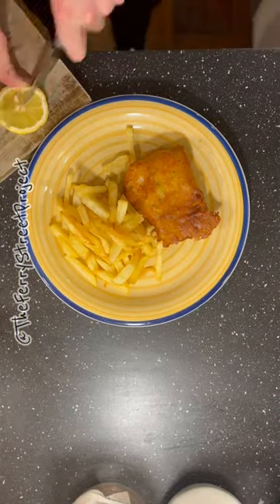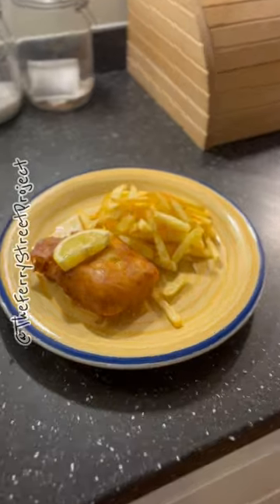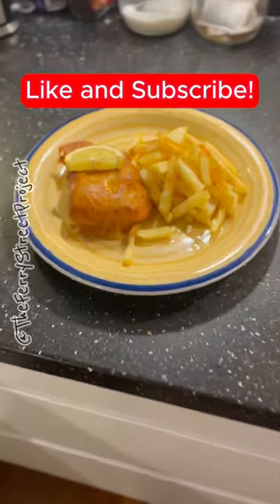If you like our content, please like and subscribe — it really helps the channel grow. All that's left is to drizzle some lemon and enjoy. Now you know what to do next time you're craving fish and chips!